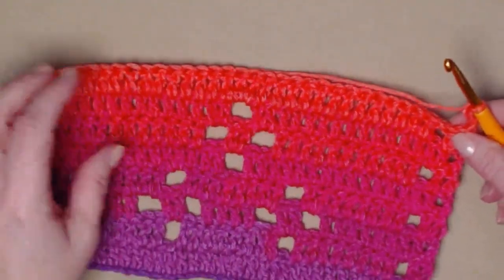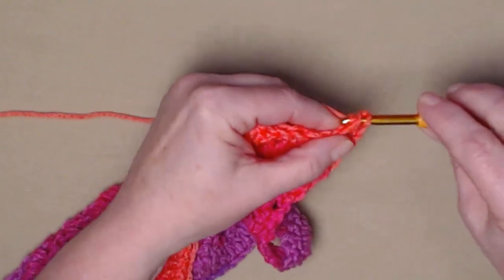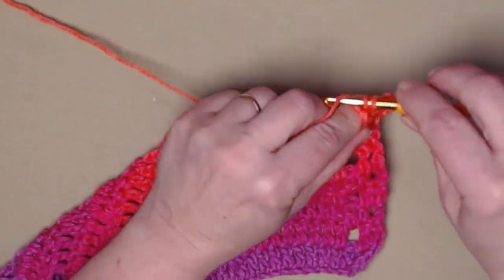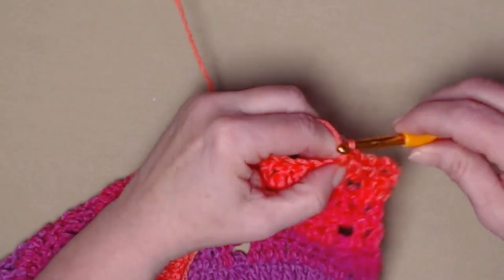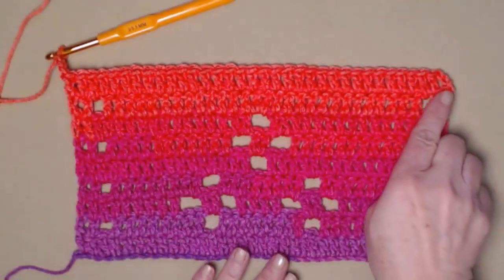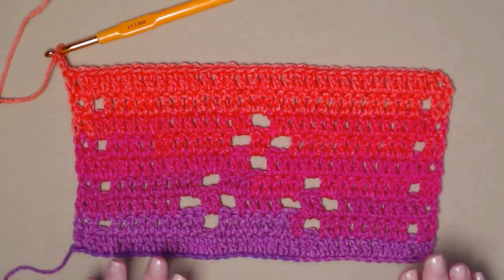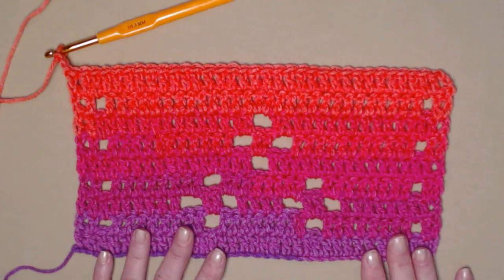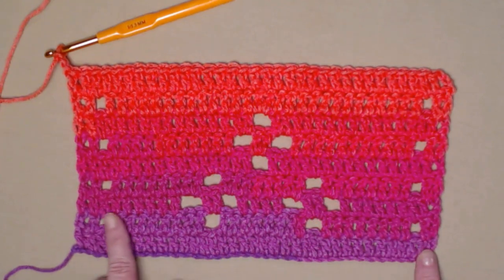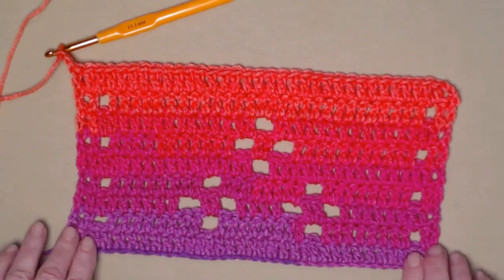For row nine, we're just going to place one double crochet in each stitch across. Chain three counts as our first, we'll double crochet in the next, double crochet in that chain one space, and then stitch one double crochet in each of the stitches working all the way across. Just a reminder — every row will have 34 stitches. Sometimes it'll be a chain one, sometimes a chain two, but you're going to have a total of 34 stitches on each row. We're not adding any or subtracting any.